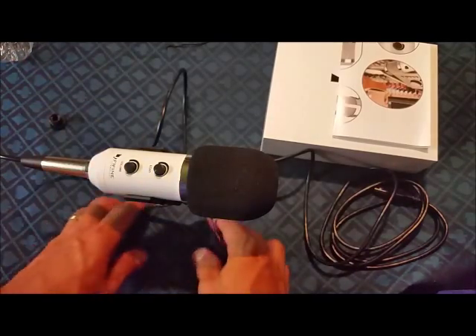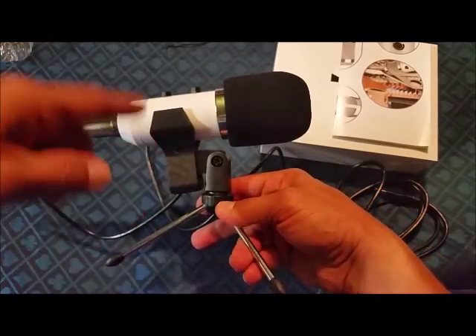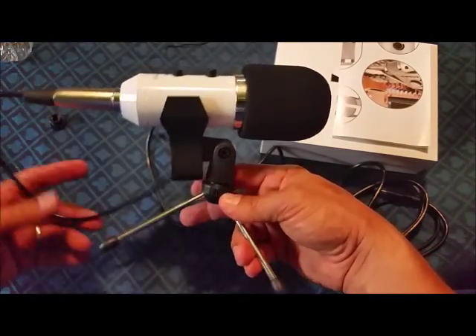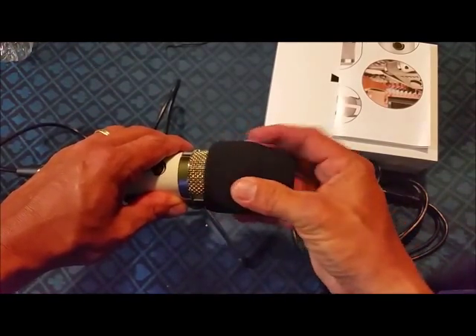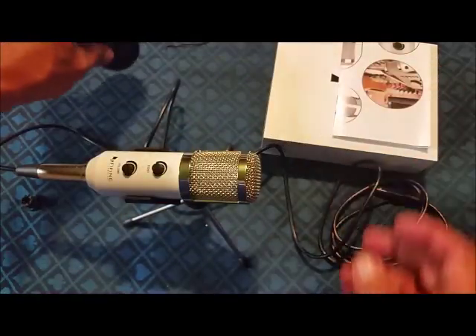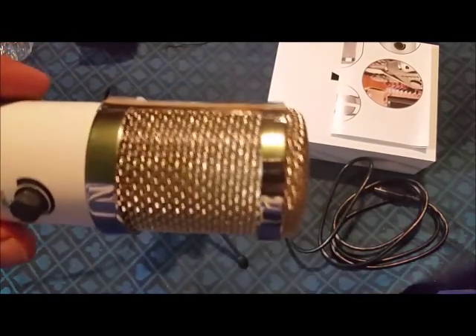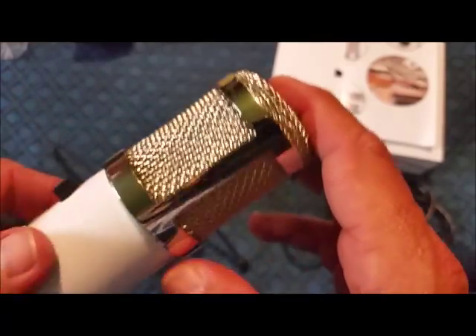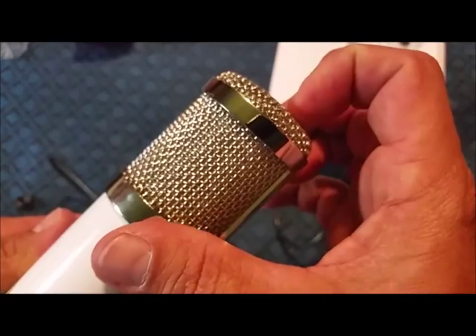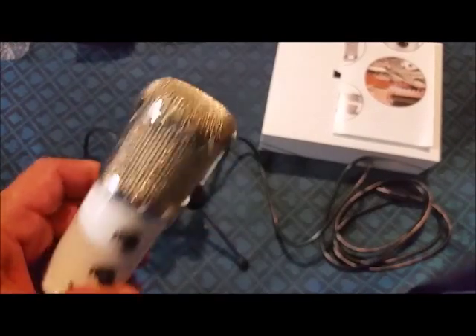There are a couple different ways you can hook this thing up in that tripod. You can spin it around, have it the other way, and it'll swivel over the other side. I kind of like it just like that. You don't have to have a sock on it — it's an attractive microphone. Real sleek looking, nice quality microphone.